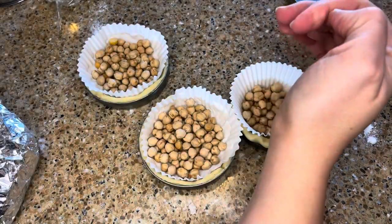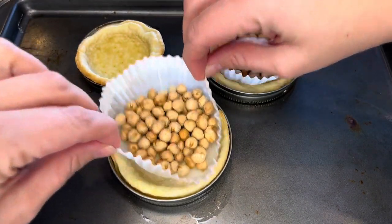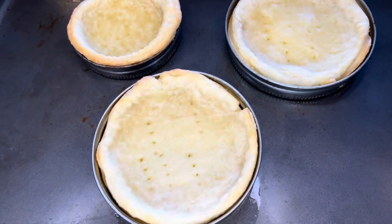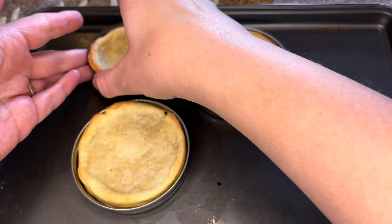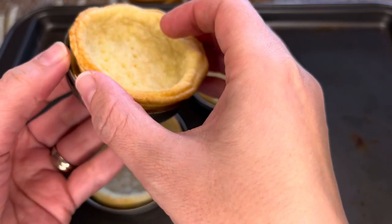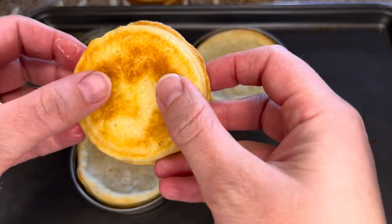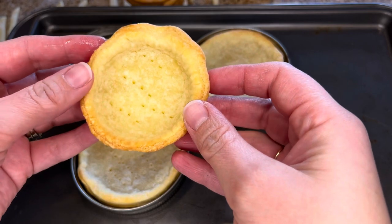Bake the tart shells for 15 minutes. Then remove the liners and weights and return to the oven for another 10 to 12 minutes, or until the bottom of the mini tart shells are cooked and starting to colour. Now our mini pies are ready to fill. I'm going to be making a raspberry pie filling today, but you can of course swap this out for whatever pie filling you would like.